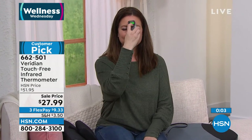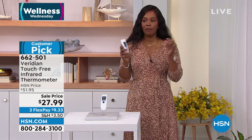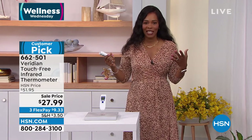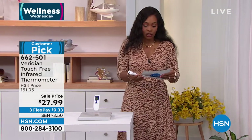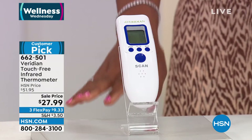One second readout — that's it. I like to see green because green is good. Orange means you need to perk up; red is a fever. It's a customer pick on HSN.com, nearly 50% off today. We've already sold out of all colors except white. It even comes with the AAA batteries included. When it's time to change the battery, they're just AAAs you already have. Item number 662-501.